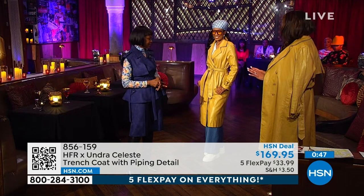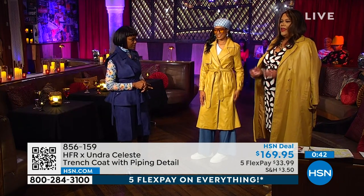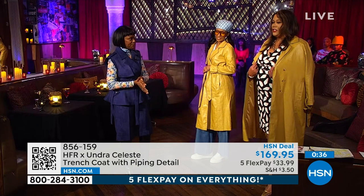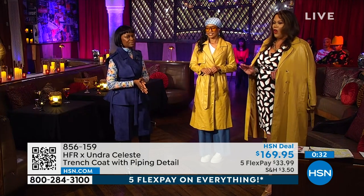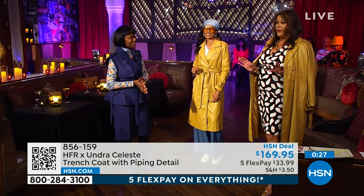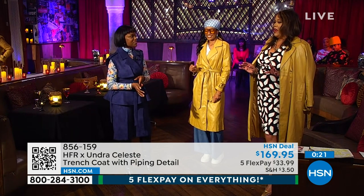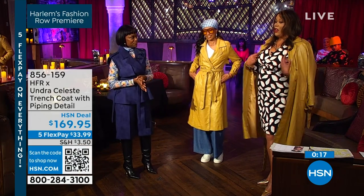You guys, the length on this is fantastic. You walk into the room and you just look outstanding. You stand out. Of course, it's a timeless piece, a classic piece. If you're looking for one thing you're going to wear for a long time — this trench is 45 inches in length, and I'm a tall glass of water. 45 inches in length. I'm 5'11". And how tall are you, Tiffany? 5'9".